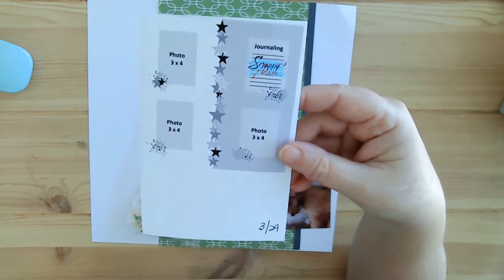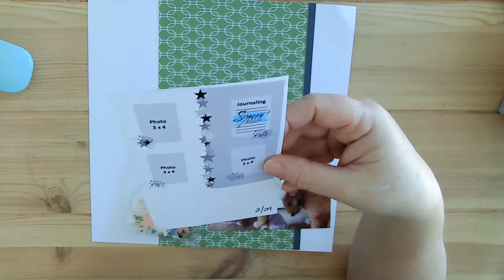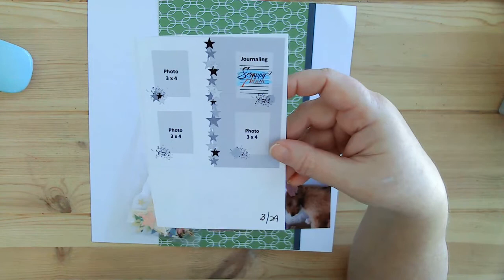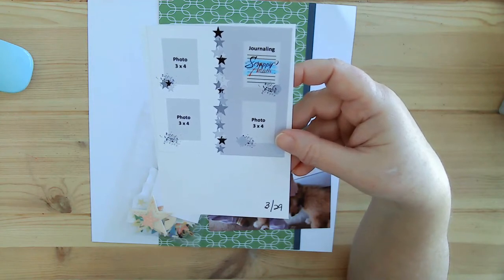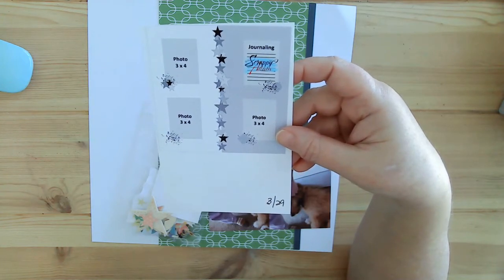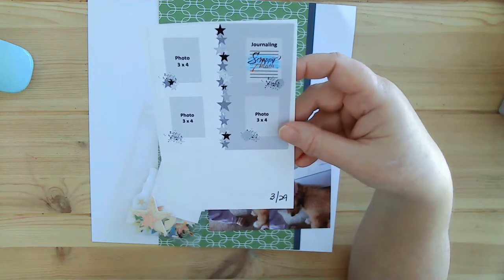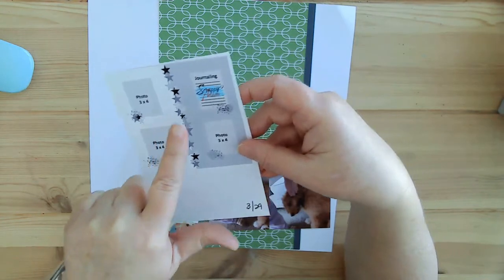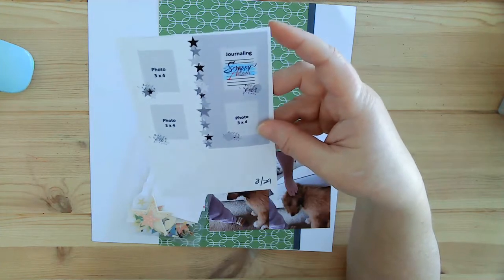We have two days left — today's the 29th. Look at this great sketch. This one says Scrappy Adam; he's the one over at Dottie Bafflair who's been giving us suggestions every day. I think this should have been more of a half-and-half layout. I'm definitely going to do half and half on this one. I really love the idea of the stars, and it had three photos and journaling here.